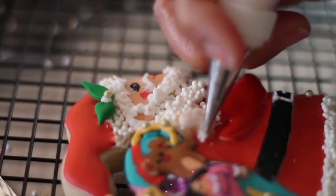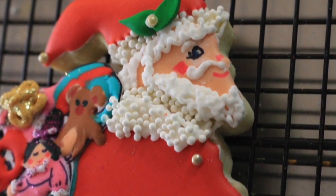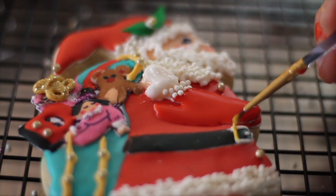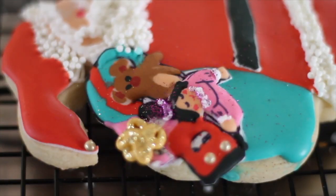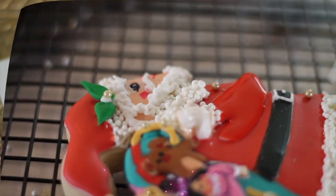I used a little bit of white icing to make a little glow. I'm going to add a little bit of gold. I used edible markers to make the final touches for the little toe. I think my cookie is ready — I'm going to let it dry.